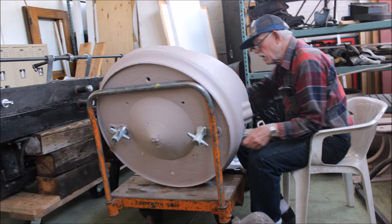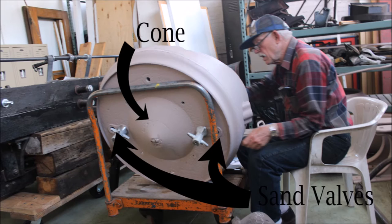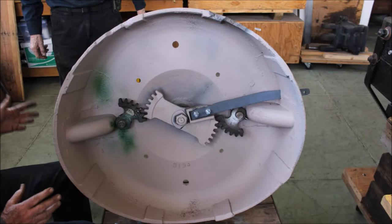In the center of the base casting is a comb which allows the sand to fall outwards towards the sand line valves through gravity. While gravitational force and the use of compressed air did force the sand through the lines to the rails, sometimes the sand would clump up, and in cold weather, freeze together if it was not sufficiently dry or if moisture had leaked into the sand dome.